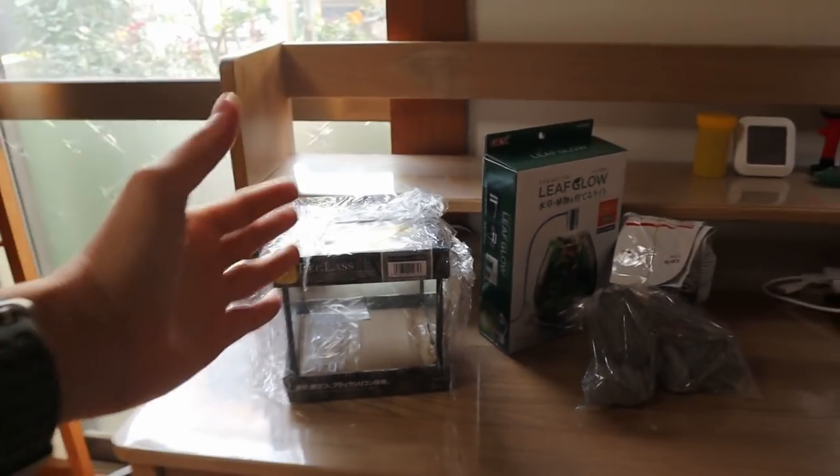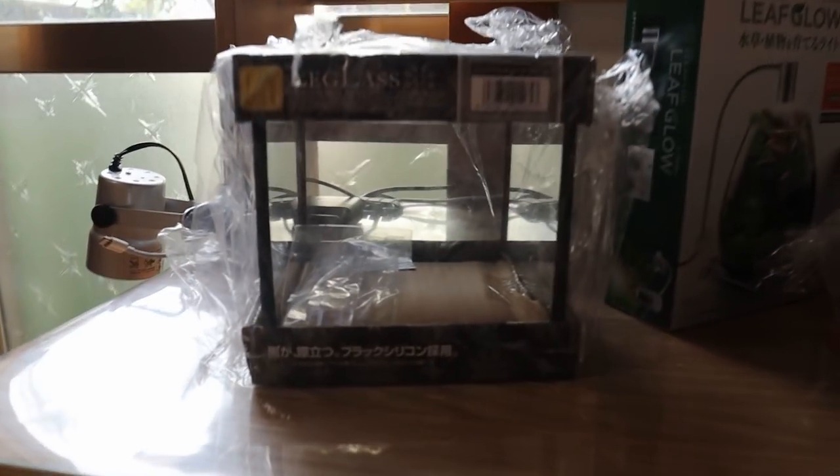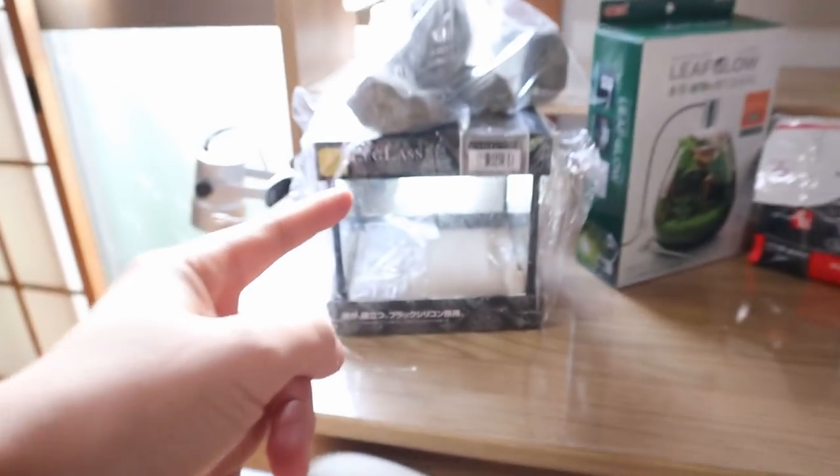We're going to be setting up a little iwagumi scaped tank and filling it up. I was thinking whether I should do a terrarium or a tank, and I'm going with a tank because I just want to have water in there. Now let's go and get some plants for this little tank.